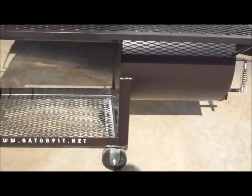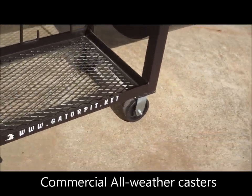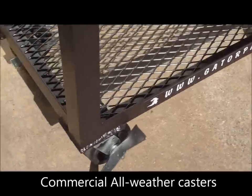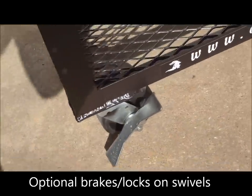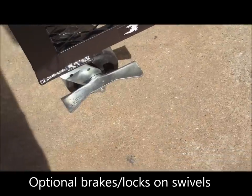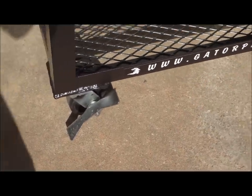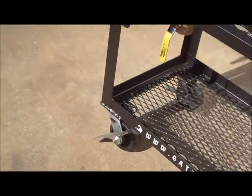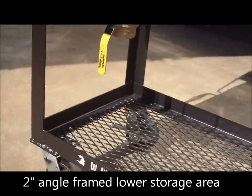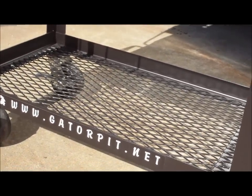Here we have our heavy duty casters — 5 inch standard casters, four total: two rigid, two swivel. This customer added our locking brakes to the swivel casters. You can see it's easy to hold your pit in place with your foot — that's unlocked, that's locked. It holds your pit in place. That's an added feature on this particular model, but it does come with swivels. This customer simply added the brakes.